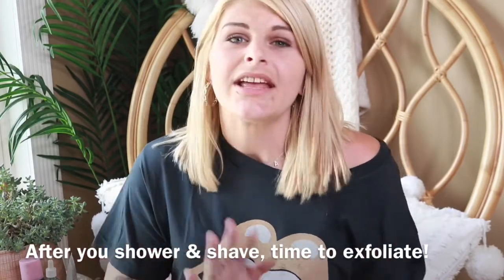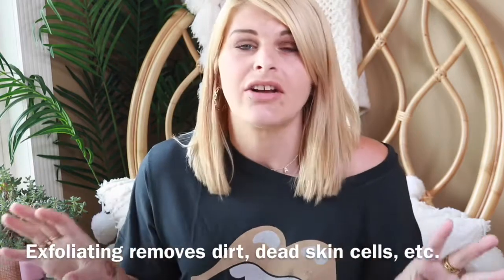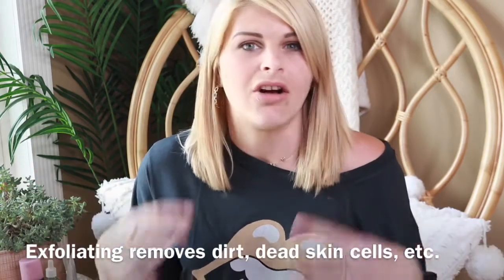Now that you're done showering and shaving, next is exfoliating. Exfoliating means removing all the dirt and dead skin cells from your body. I never used to exfoliate, but when I started self-tanning I realized the benefits and I can't believe I missed out for 29 years. When I was looking for an exfoliator, I came across Hello Body — they had a coffee and coconut body scrub, and I'm a coffee addict so I had to get it. I could not believe how smooth my skin felt after using it.